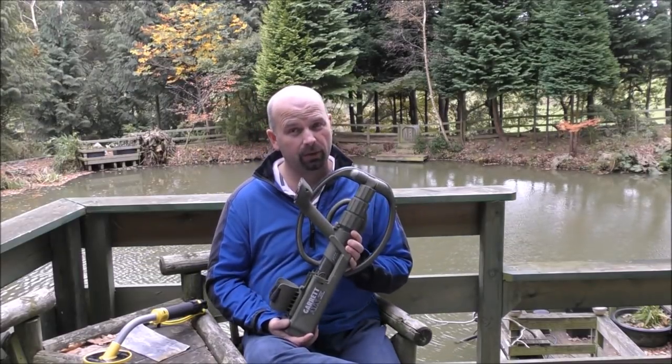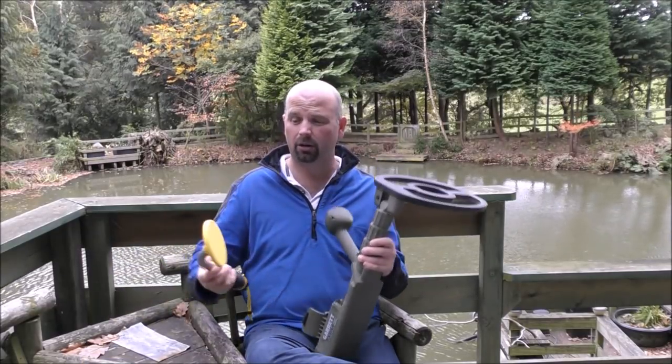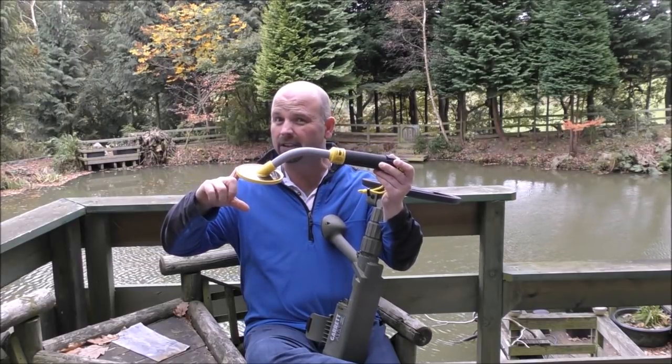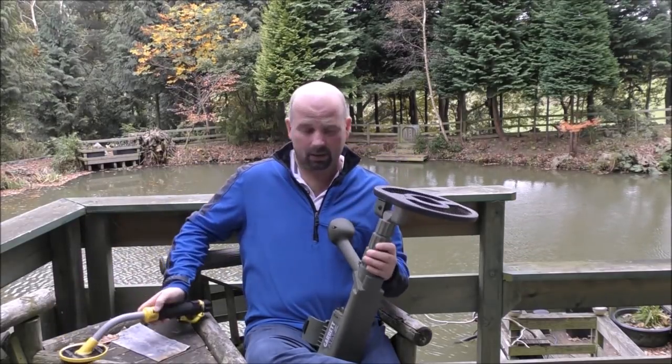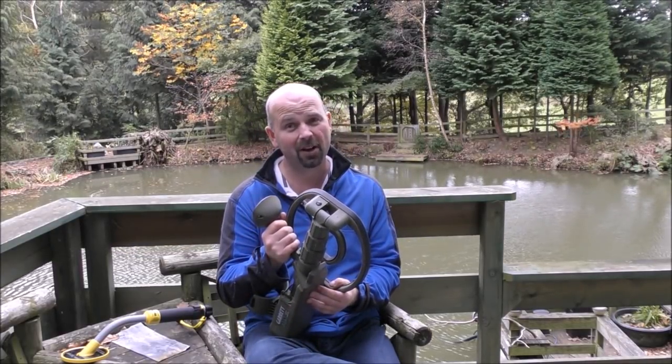You'd expect to find loads of stuff on the beach, especially with the ATX — an 11-inch coil versus a 4-inch coil, and a detection depth that kind of defies logic. Quite often you will get sick of digging before you find your target, compared to roughly 3–4 inches with the Vibrotector.